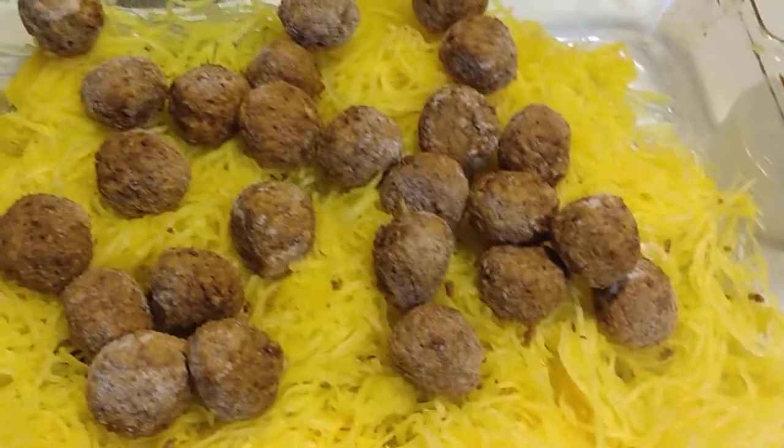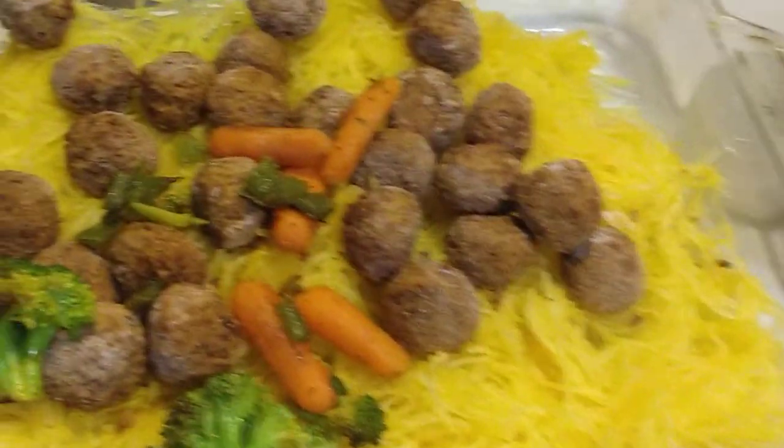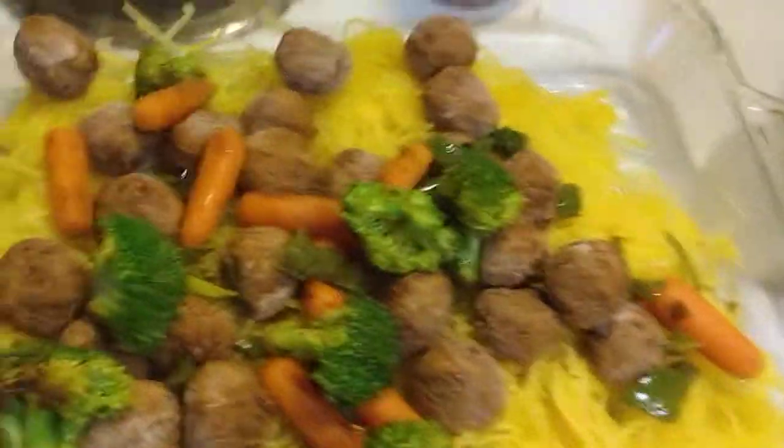I'm going to start adding my veggies. I put the meatballs in here. My veggies. I'm going to bake in the oven for about 20 minutes.